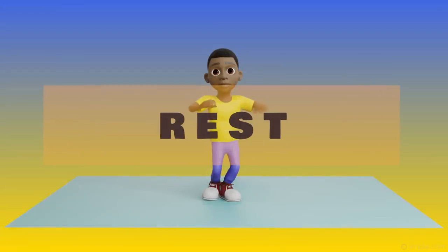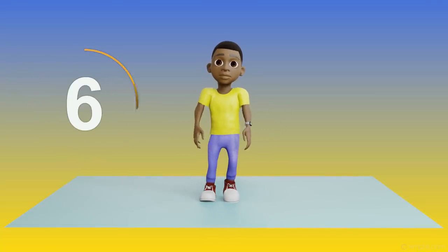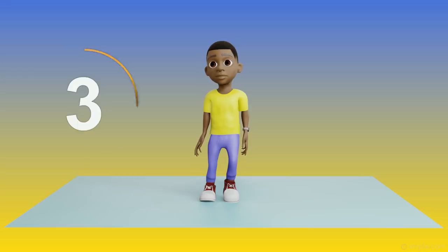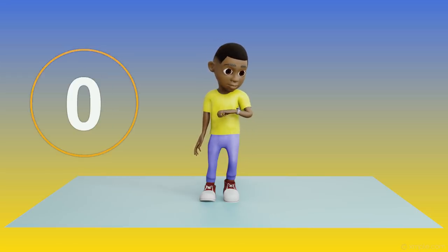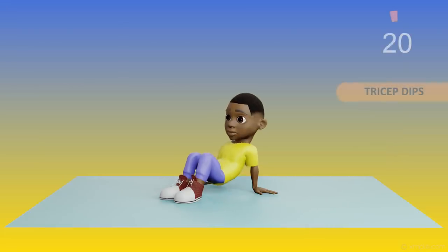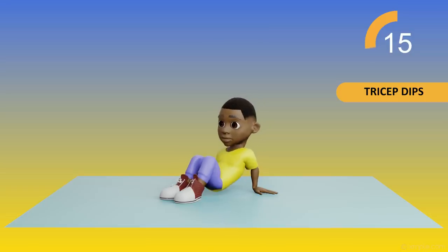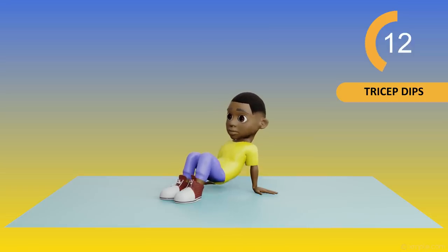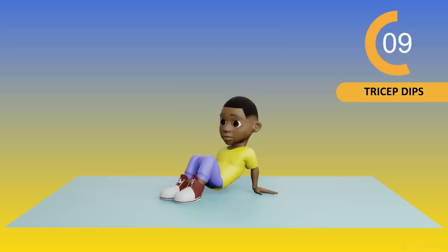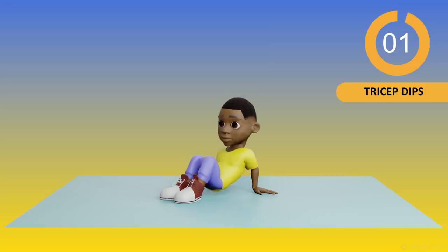Stretching while I wait. 10, 9, 8, 7, 6, 5, 4, 3, 2, 1. Up next, Tricep Dips. 20, 19, 18, 17, 16, 15, 14, 13, 12, 11, 10, 9, 8, 7, 6, 5, 4, 3, 2, 1. All done. Okay guys, it's time to rest.